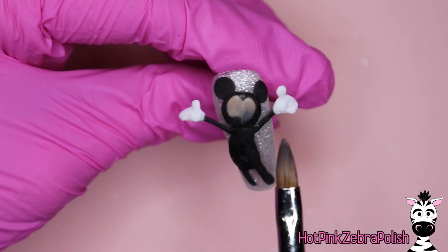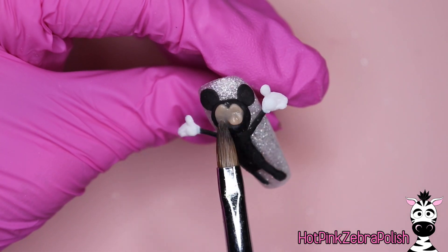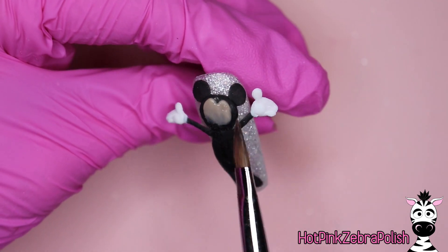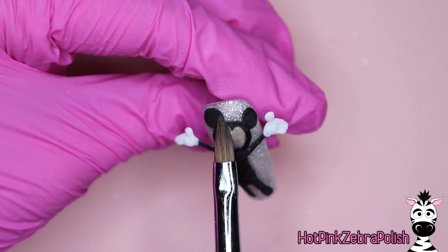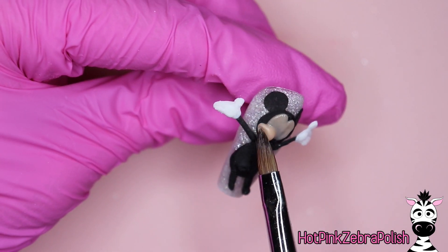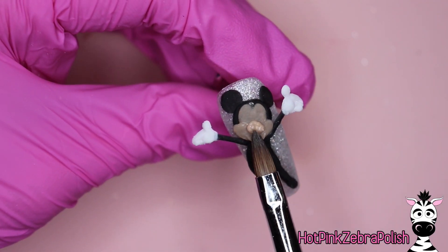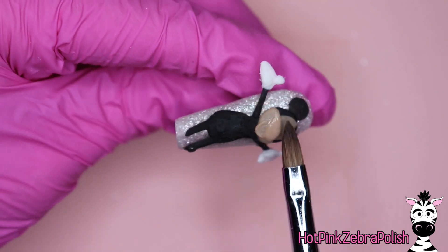After that's done, you can go through with some tan or cover paint color acrylic and add his face. When you are sculpting Mickey's face, you're going to add that heart-shaped or M-shaped forehead line, then bring it down, add his cheeks, his chin, and then eventually add the thickness of the area around his nose — his snout that comes out and blends down.